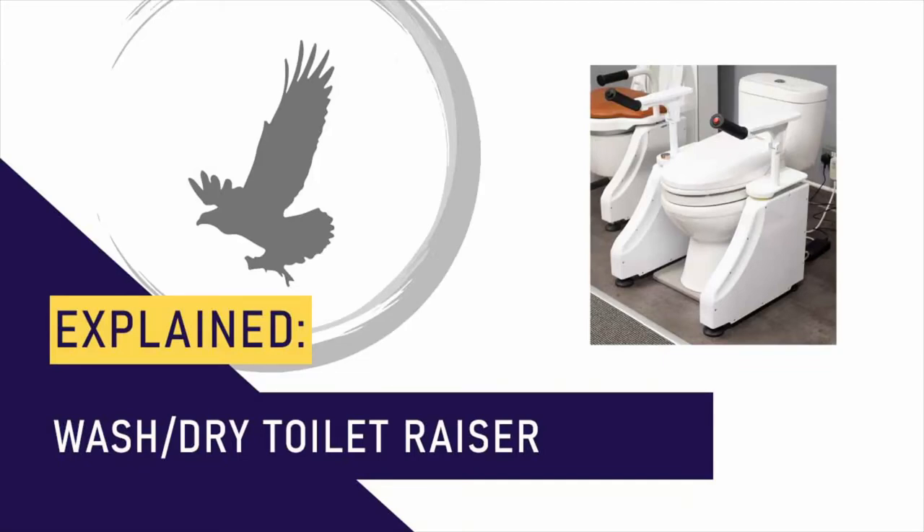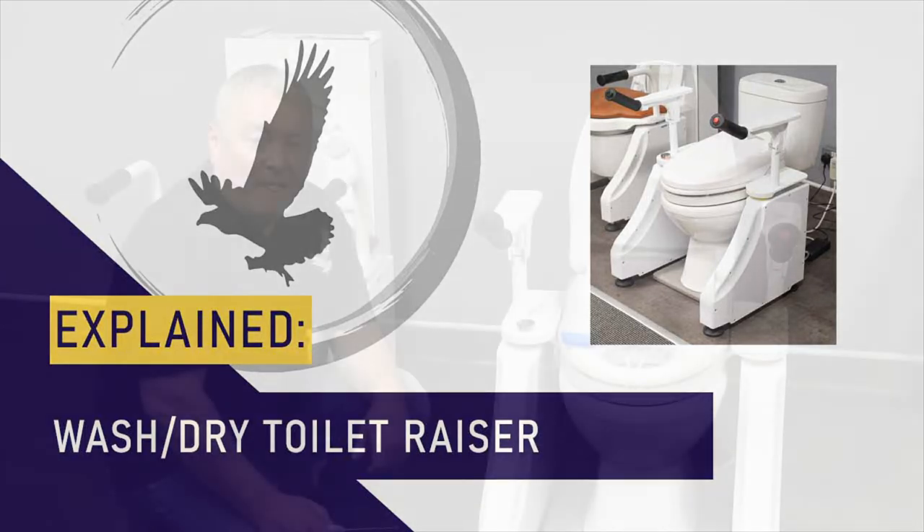Hello and welcome to this short explainer video by the Osprey Group, where we'll look at the new wash dry toilet raiser. I'll hand you over to Osprey's Paul King, who will talk us through this remarkable new product.